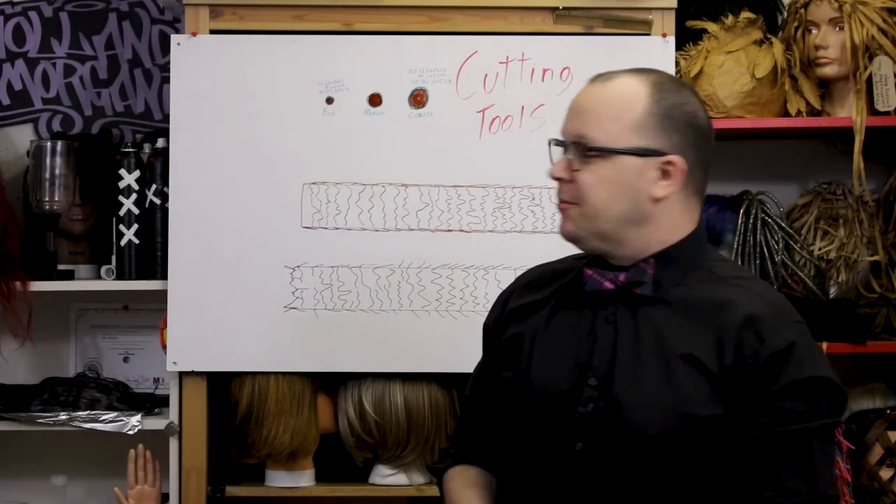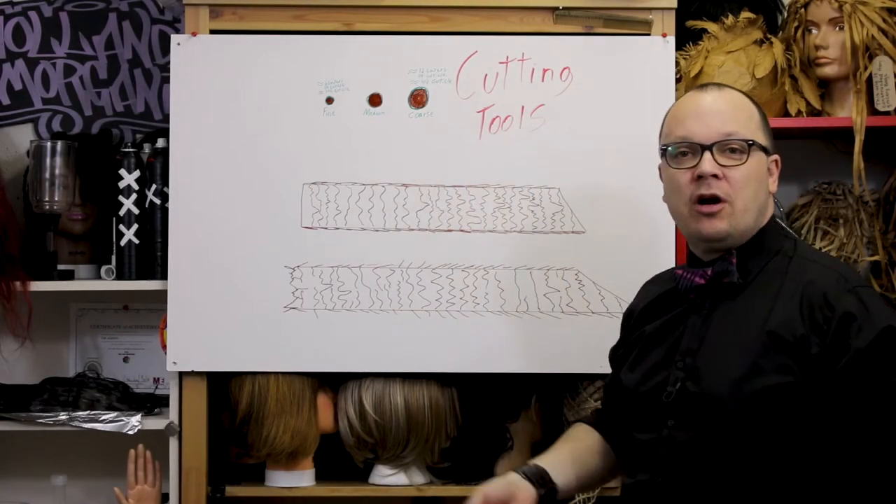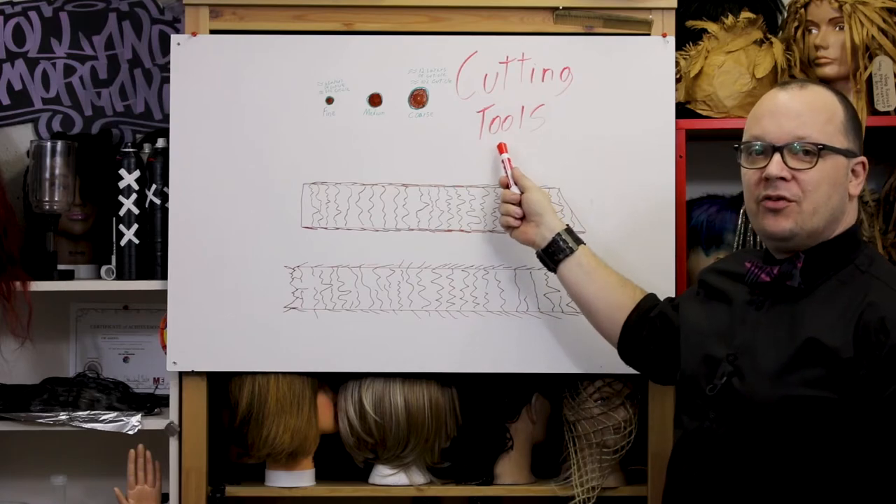A choice of cutting tool makes a big difference. I've brought back my little cuticle chart to talk about cutting tools.